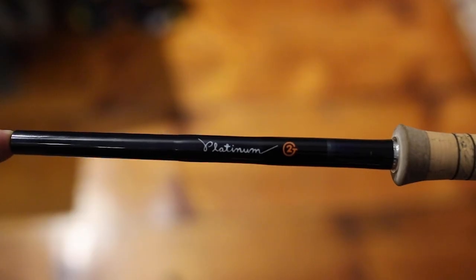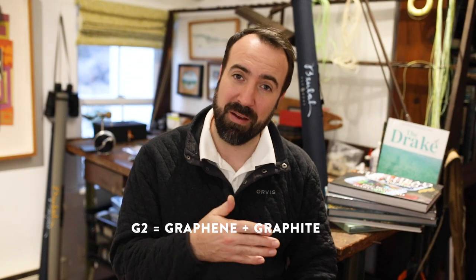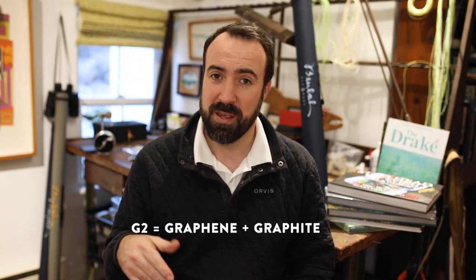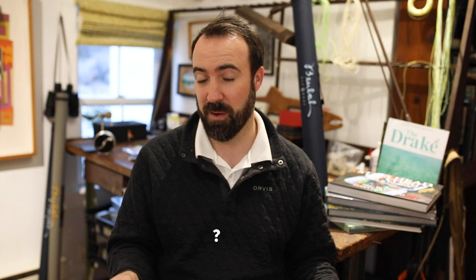What does the name mean, for instance? Beulah used to have the Platinum series; now it's the Platinum G2 series. G2 stands for Graphene and Graphite — they've combined graphite and graphene for, according to Beulah, faster hoop recovery and smoother energy transfer. I was an English major so I can't verify any of that — I'm just here to tell you that's what G2 stands for.